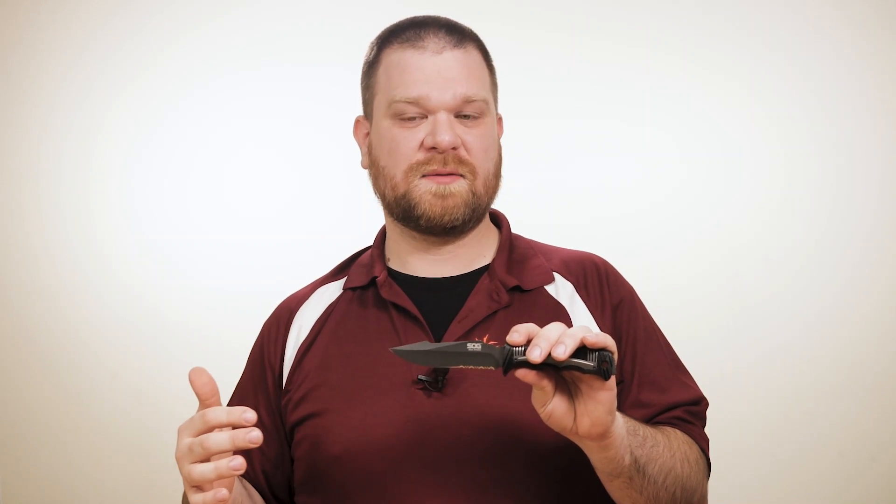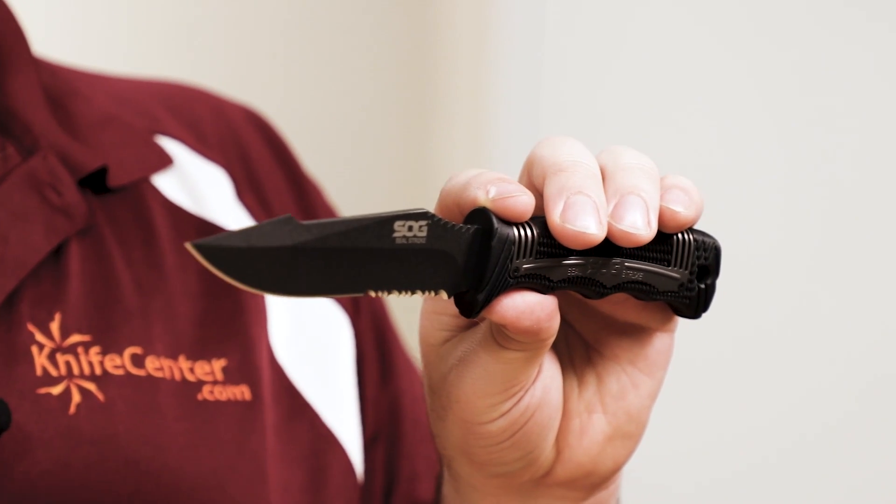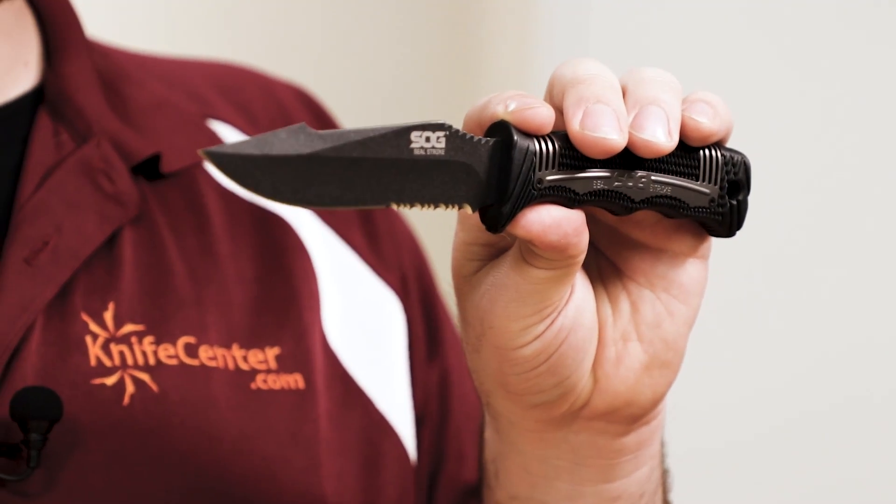They've also changed up the blade shape on these knives, trading the classic profile for an aggressive harpoon point. Because it features a straight clip rather than the cutout clip of the other blades, that tip is going to be a little bit stronger, and that harpoon design actually provides a nice place for your index finger to rest if you want to use this knife for skinning or hunting work.